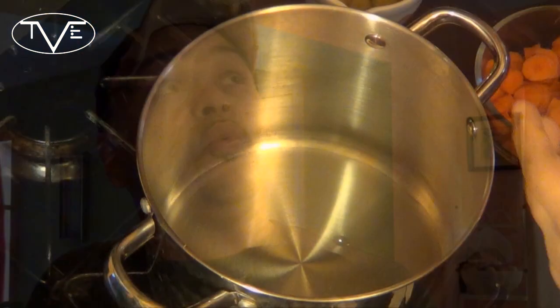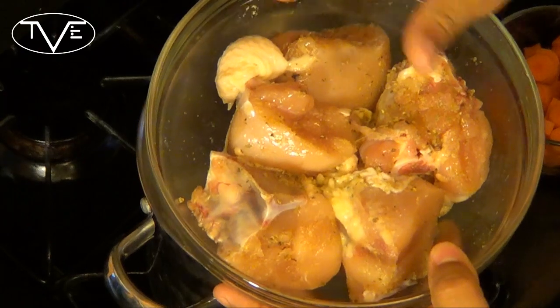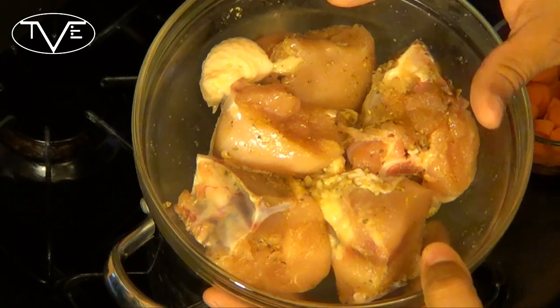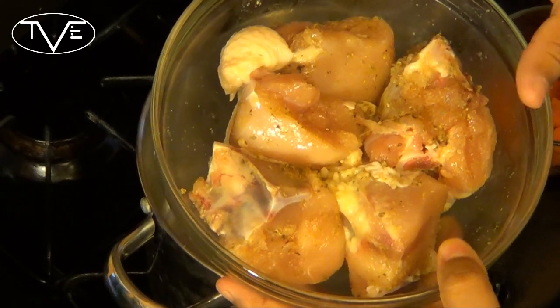Our pollo guisado is actually a very simple recipe. I'm starting with my chicken breasts — I cut my large chicken breasts into smaller pieces, I left the skin on and the bones in. Then I seasoned them with some oregano, some adobo, a little bit of garlic powder and cumin. I let it sit so those flavors can absorb in nicely.